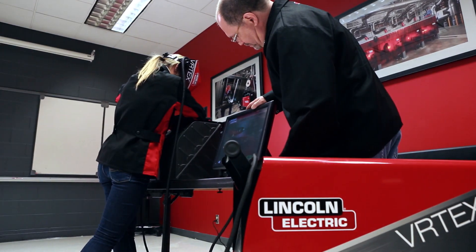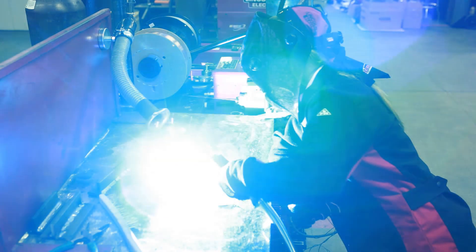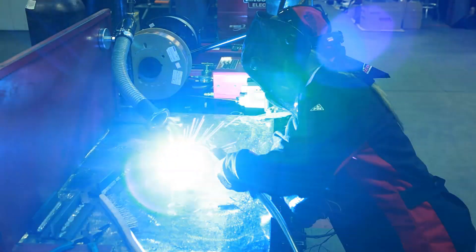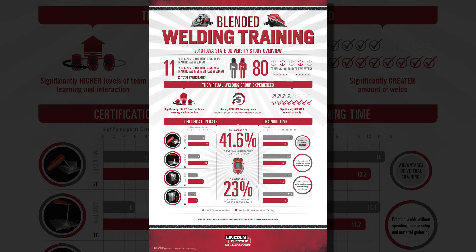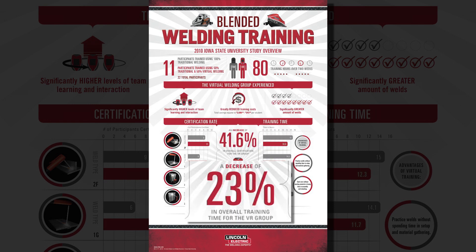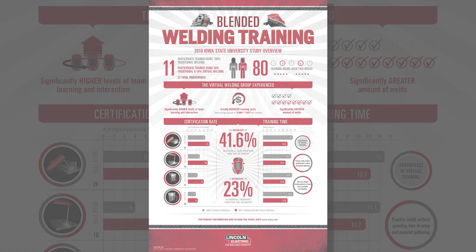Learning proper setup and welding techniques is fun and engaging on the Vertex Mobile, and it provides students with the ability to transfer learned techniques and muscle memory from the Vertex into the welding booth. Studies have proven that blending virtual reality arc welding training with traditional welding training increases certification rates, decreases training time, and provides students with a significantly higher level of team learning and interaction through collaboration.